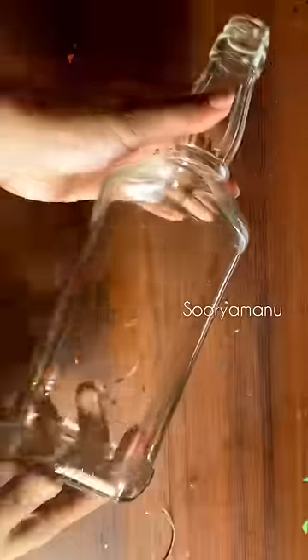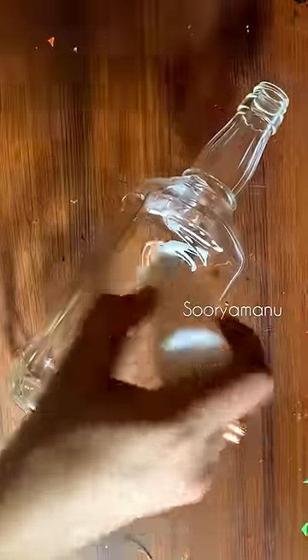Our company has made a square type of bottle. We have made a square type of bottle in a square type of bottle. We have selected this shape.